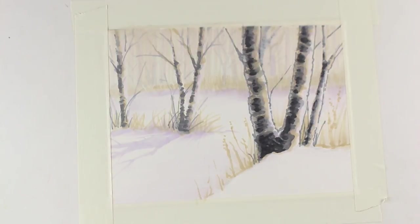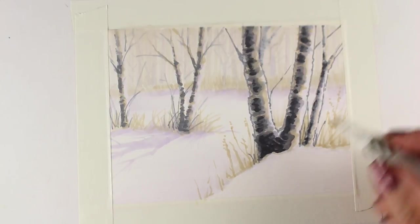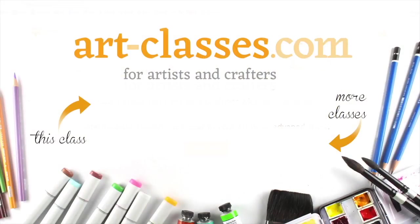See the free pre-class lesson on the course curriculum page for a list of all the marker colors needed to complete this course. Aside from markers, all you need is paper. Click on the image at the end of this video or the link in the description below to read more, and I will see you in class.